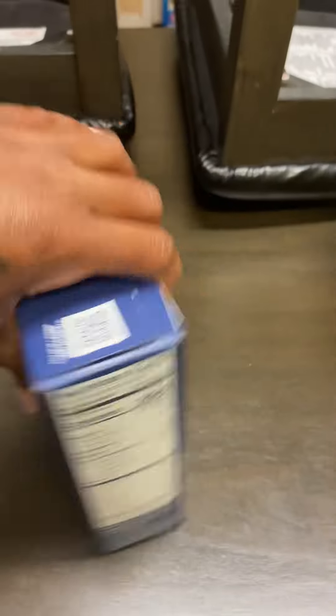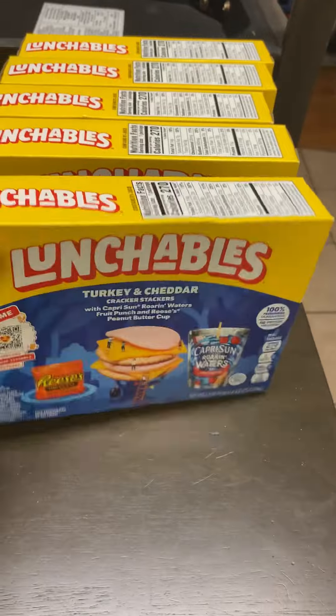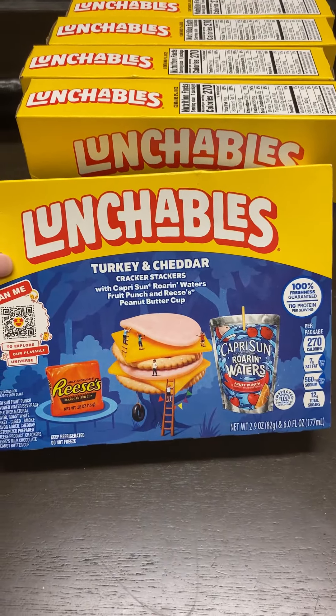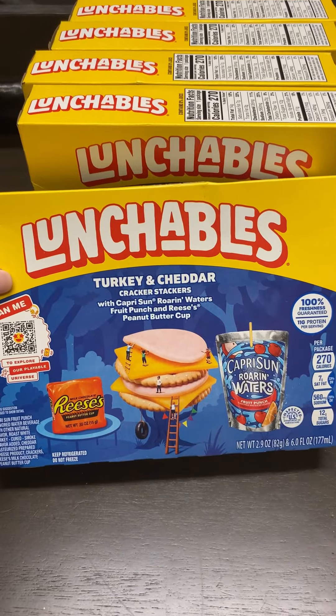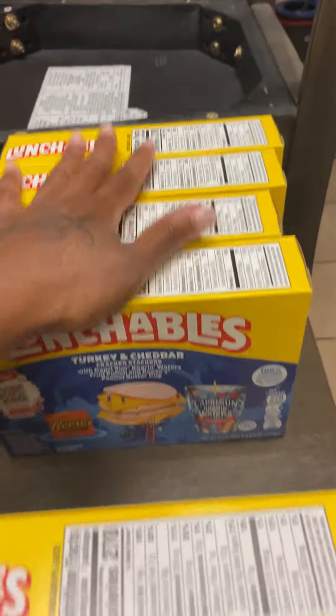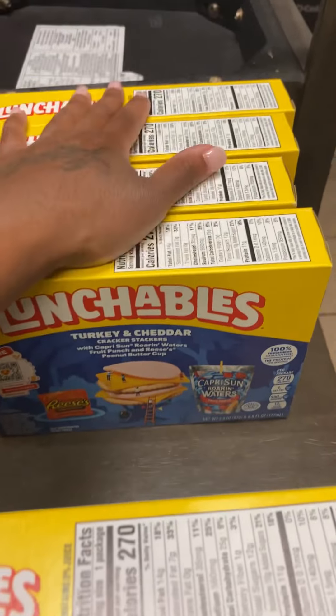I got the kids Lunchables — they have turkey, cheddar cheese, crackers, a Capri Sun, and Reese's candy. I got five of them because I have five kids. In total for all of these groceries, I paid $95.78.